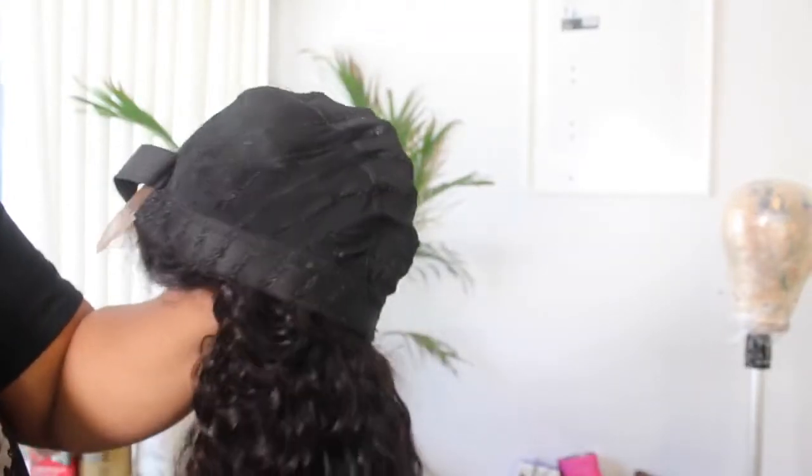This hair is from Cinosaur. This is their Waterwave hair. The longest length I have is 28 inches. And if you guys want to see how I got my hair colored this way, then keep watching. So the longest lengths I have are 28 inches — I have two 28s, a 26, a 24, and a 20-inch closure.